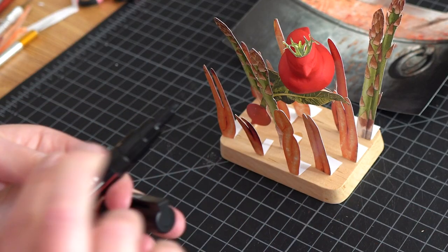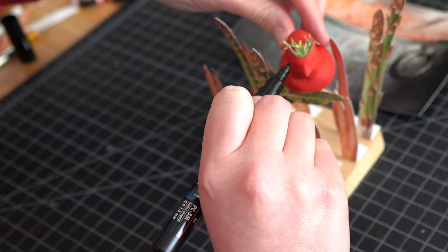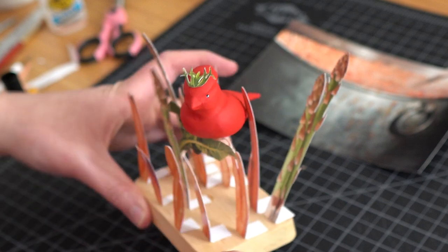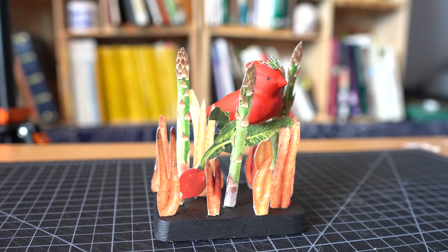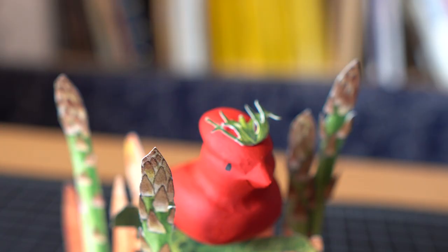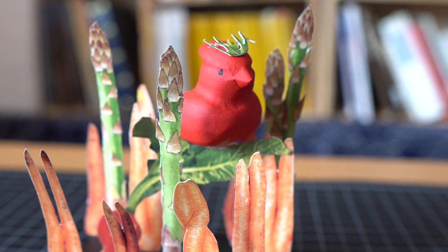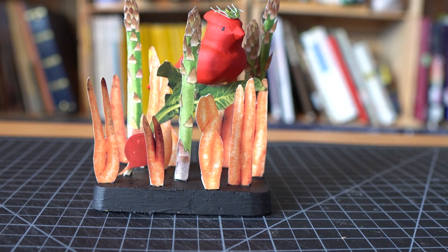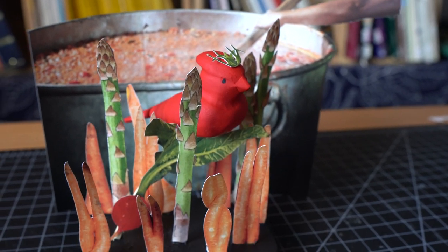I have my black Posca pen here and I'm just going to pop two eyes on. And here's our finished sculpture — our wonderful tomato bird sitting on a radish in a field of weird carrots and asparagus. I hope you guys enjoyed going on this journey with me to create this wacky sculpture. I feel like it works with and without the soup background, and I just love how fun and weird and pointless it is. I hope you enjoyed this video, and I'll see you on the next one. Bye!